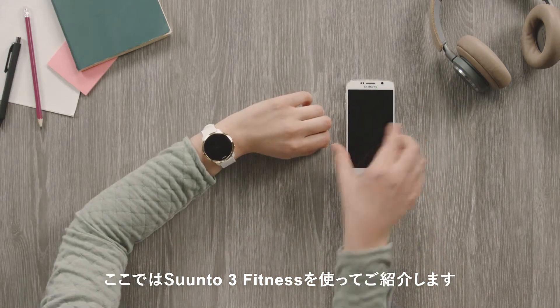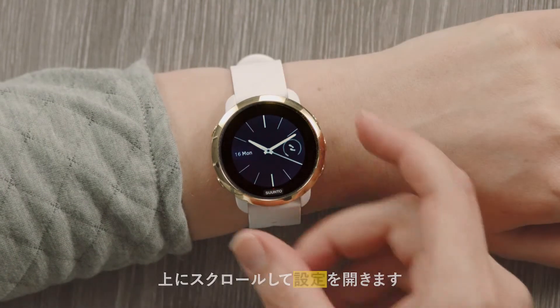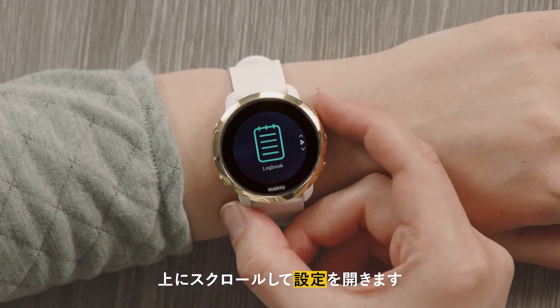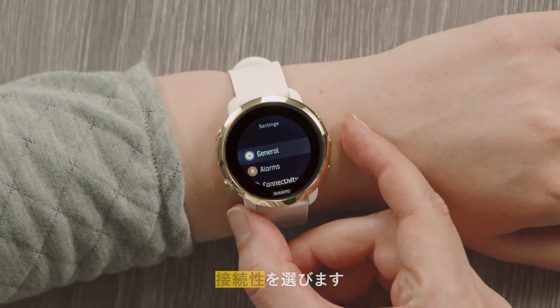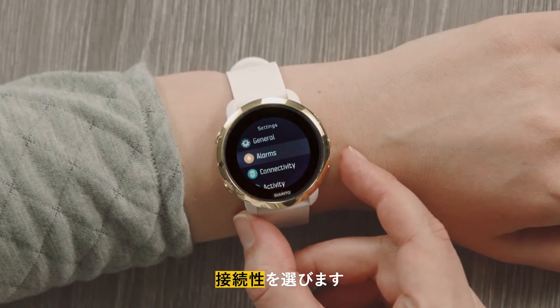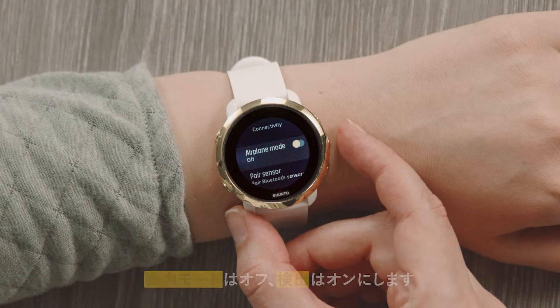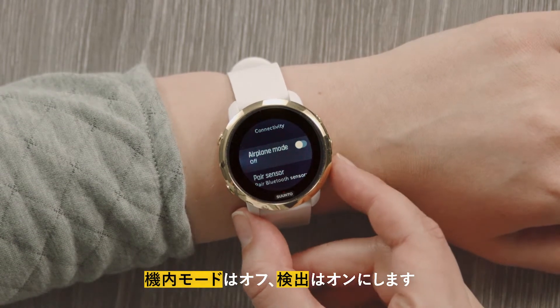Get started by waking up your watch. Scroll up to Settings Display and select Connectivity. Remember, Airplane Mode should be turned off and Discovery Mode activated.